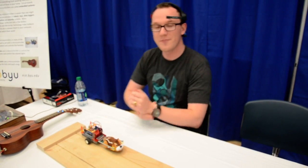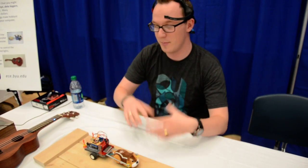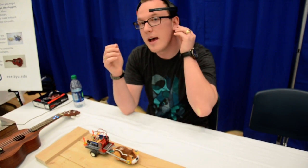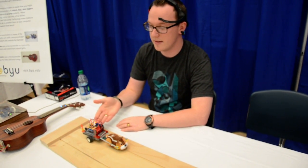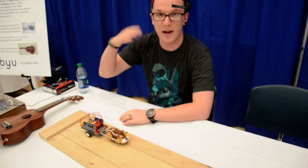Hi. This is my hamster Bluetooth brainwave demo that we made for BYU. The headset will read my brainwaves and it will send out a Bluetooth signal. The Bluetooth signal goes to the microcontroller board and tells it how fast or slow my brainwaves are going.